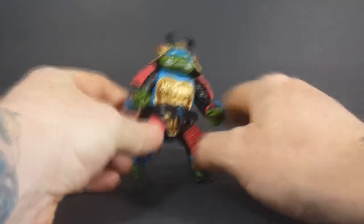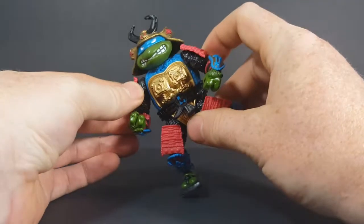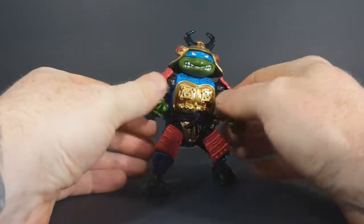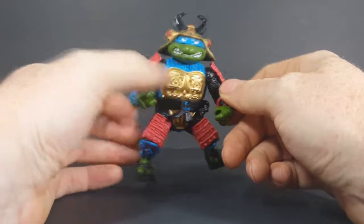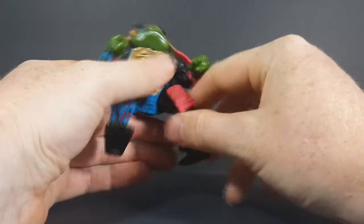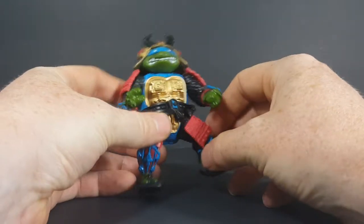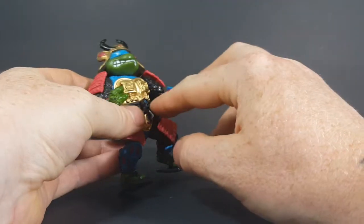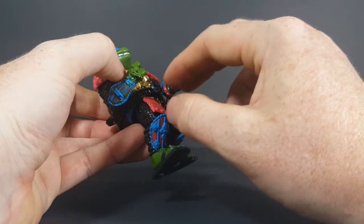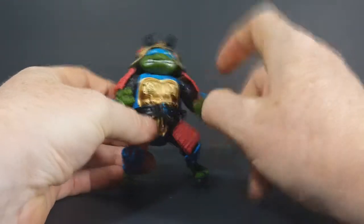Aside from the accessories, one of the main things that always came up missing with these samurai figures — like Leonardo, Usagi Ojimbo, and Pandacon — were the pads on his shoulders and thighs. Those always came up missing along with the belt. The belt does snap in place by peg but it's very difficult, so I'm not going to take it off.